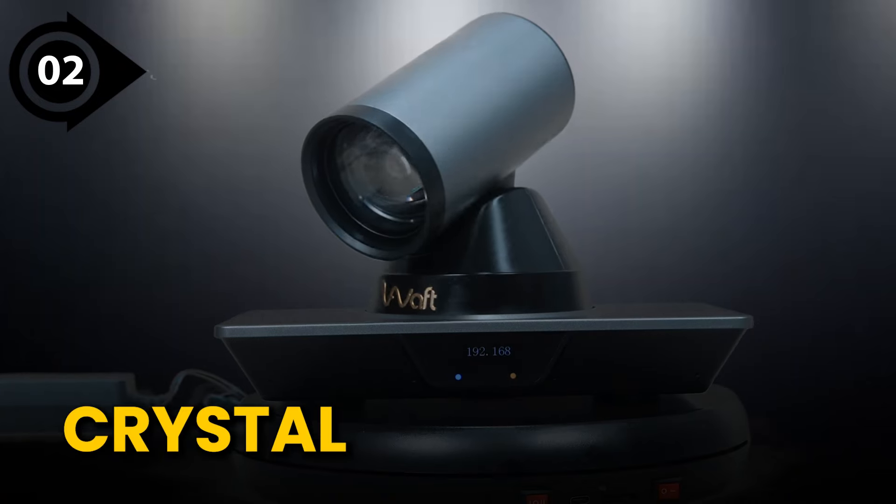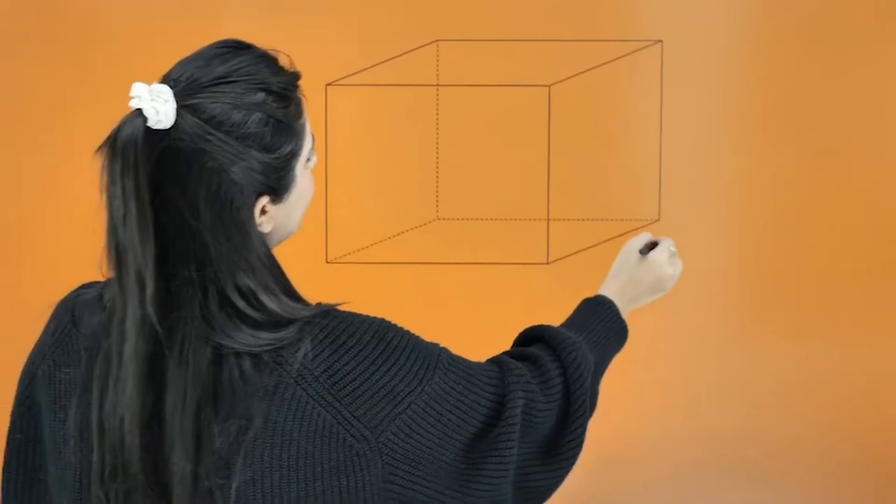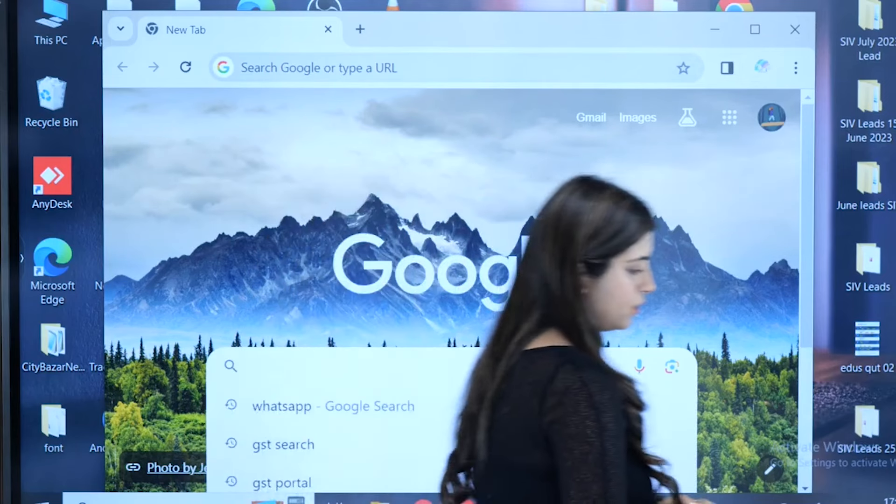The second one is crystal clear picture. The 4K resolution of the 4K PTZ ensures your students see every detail, from intricate diagrams to passionate expressions. The third point is engaging presentations — you can move around your workspace, write on whiteboards or showcase objects, all while staying perfectly in the frame with its auto framing or frame setting option.